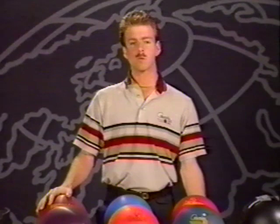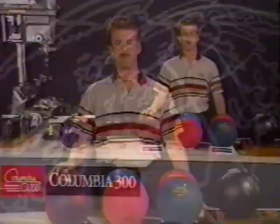We'll start off by reviewing what I feel are the five most important characteristics of any bowling ball. In today's world of ball drilling, it is quite easy to get confused about the many different options you have to change or improve ball reaction, so it is important that we put these drilling options in the proper perspective.